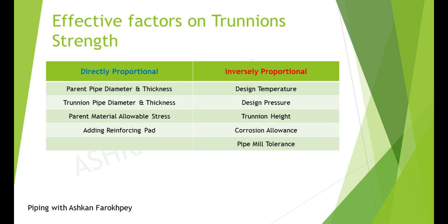In this table, you can see the effect of each factor on the Trunion strength and capacity. An increase in the Trunion and parent pipe diameter, their thickness, material allowable stress, and also adding a reinforcing pad can enhance the durability of Trunions and DemiLegs. On the other hand, an increase in design temperature or pressure, pipe mill tolerance, corrosion allowance, and Trunion height will weaken the Trunion.